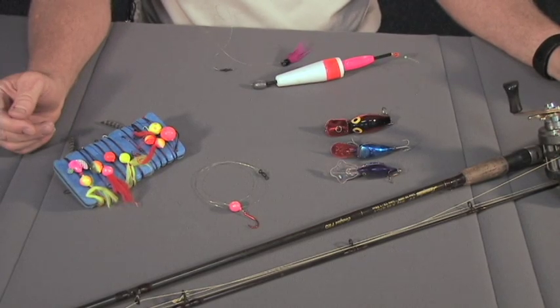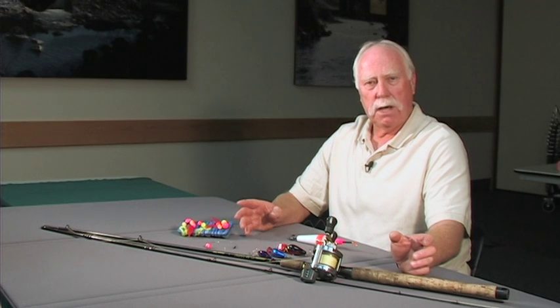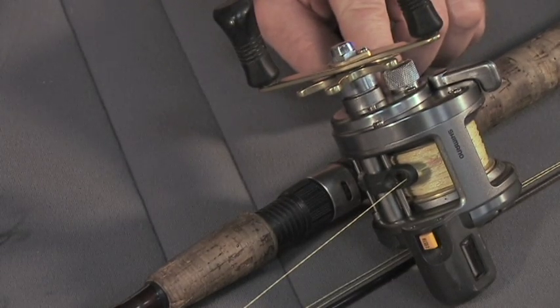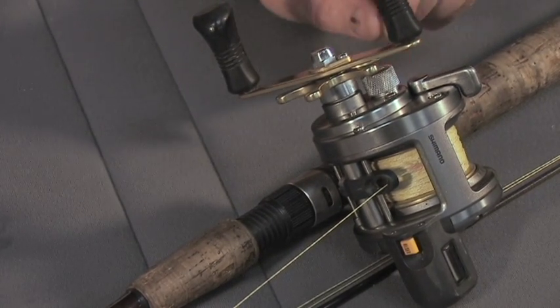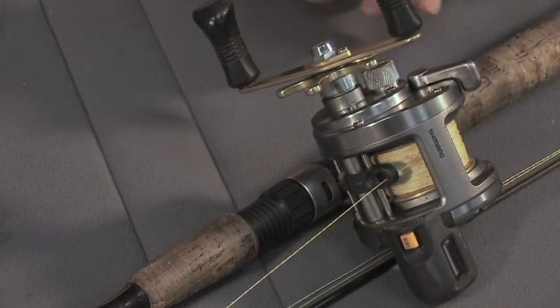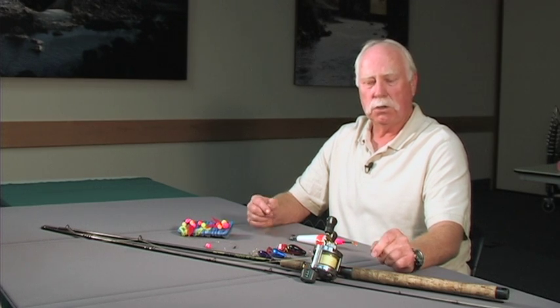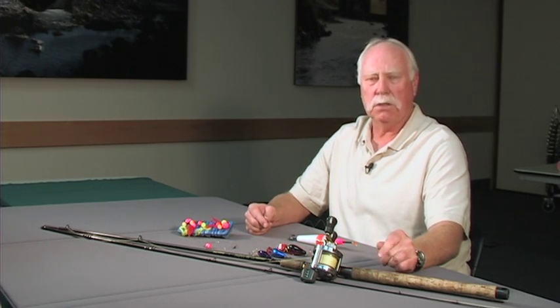If you haven't bought any gear yet, the best rod to buy is probably an eight and a half to nine foot, medium to medium-heavy rod. You'll need some type of reel — either an open-faced reel or a bait casting reel. Bait casting reels are preferred by most people nowadays because they don't put kinks in your line like open-faced reels do. Any good high-quality monofilament line will work in 10 to 12 pound test.